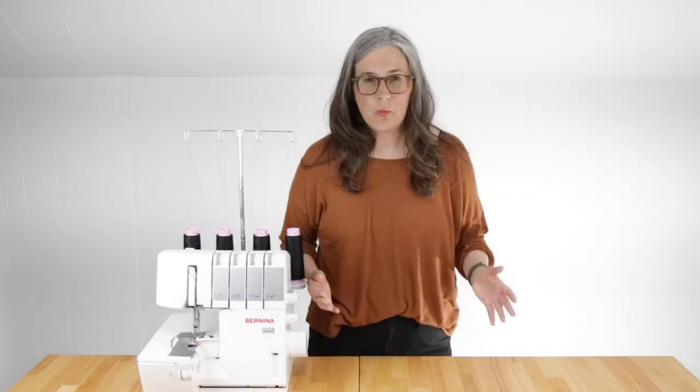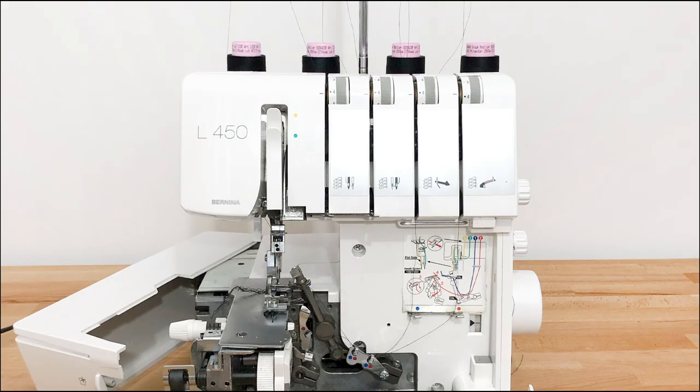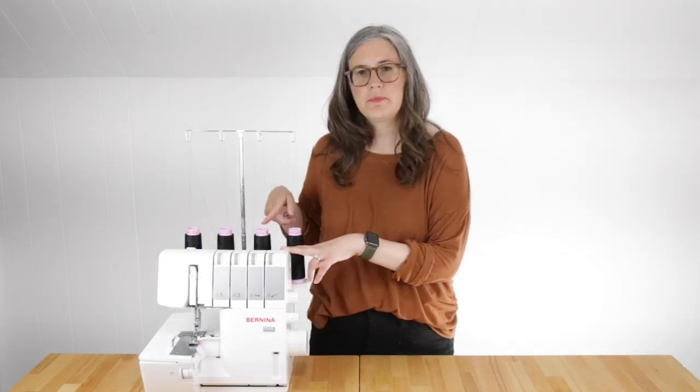Some of you may be wondering what is a serger? A serger is a machine with the ability to cut, sew, and finish your fabric all at the same time. It has multiple needles and threads as well as loopers instead of bobbins that allow the thread to wrap around the edge of the fabric. Traditionally sergers come in three thread and four thread. The Bernina L450 I'm using here is a four thread, but sergers are available with more threads in combination machines.